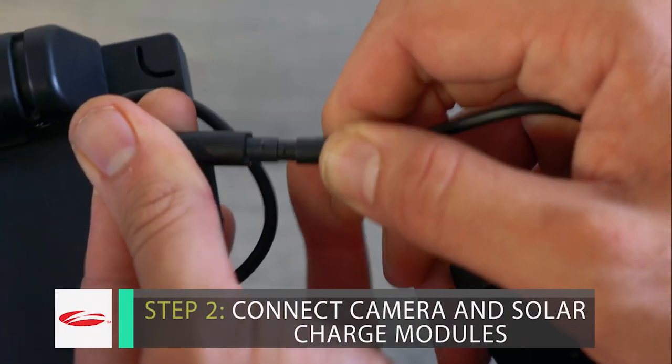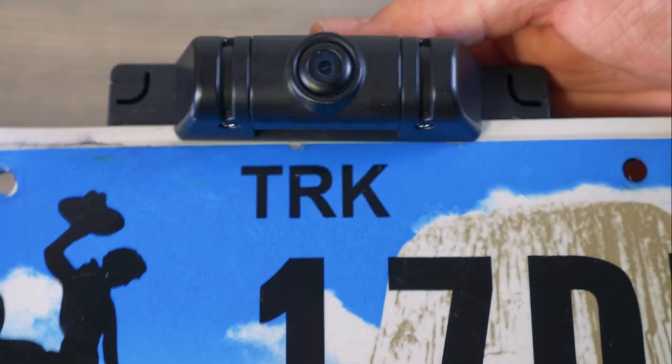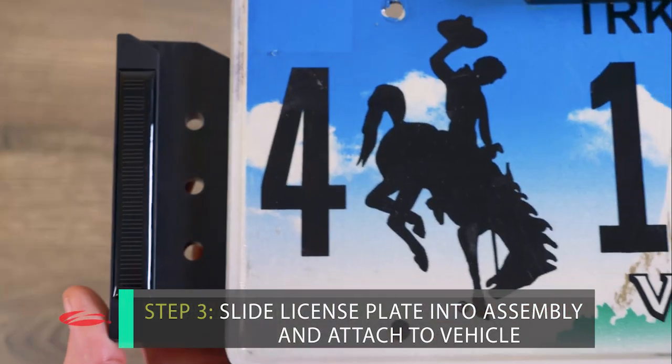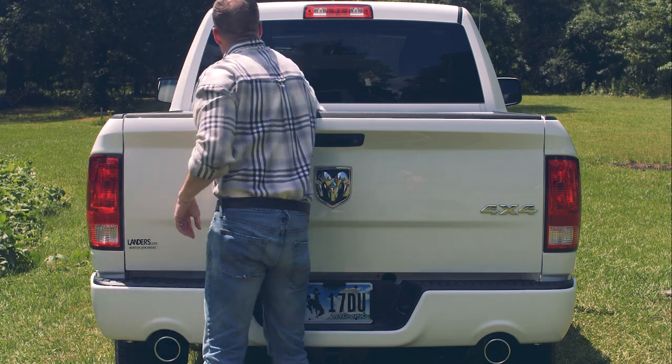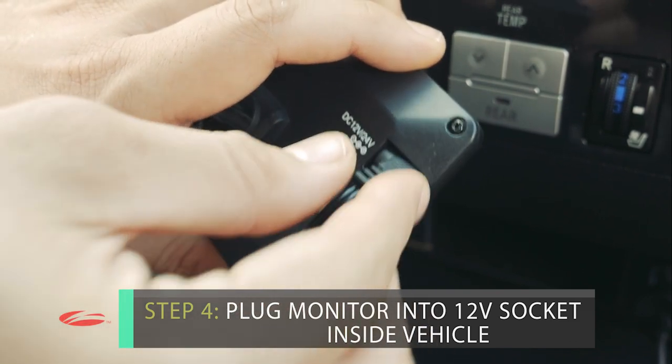Connect the camera to the solar charge modules and backplate assembly. Slide your license plate into the backplate assembly and reattach to your vehicle. Plug the monitor into a 12-volt plug in your vehicle and you're ready to go.